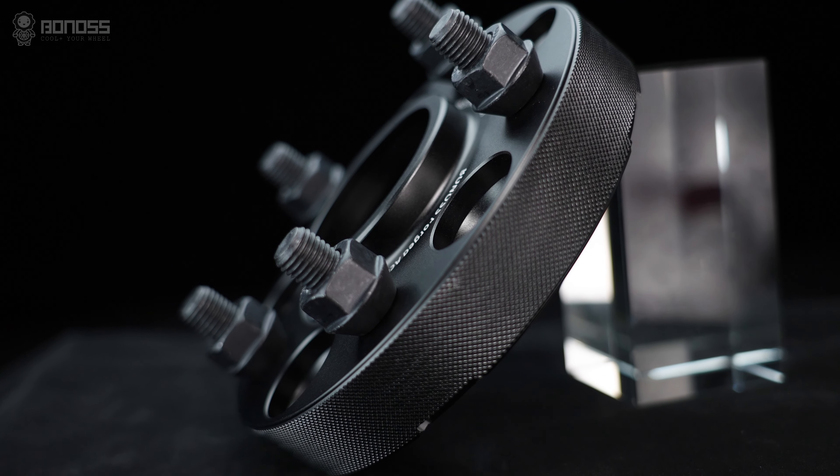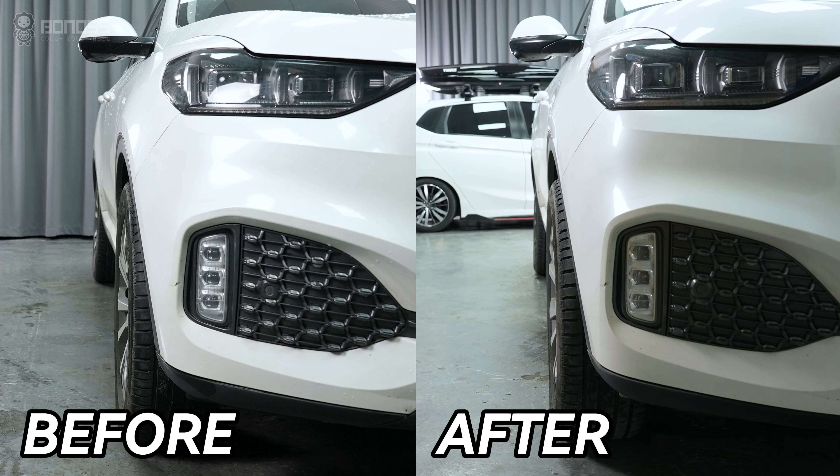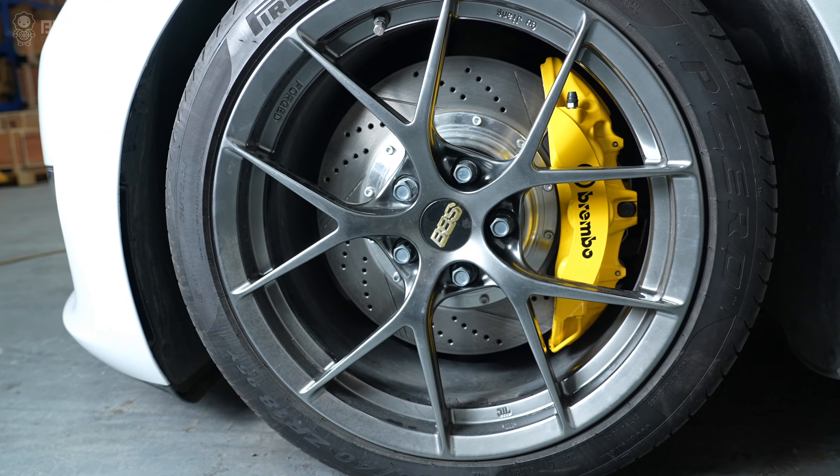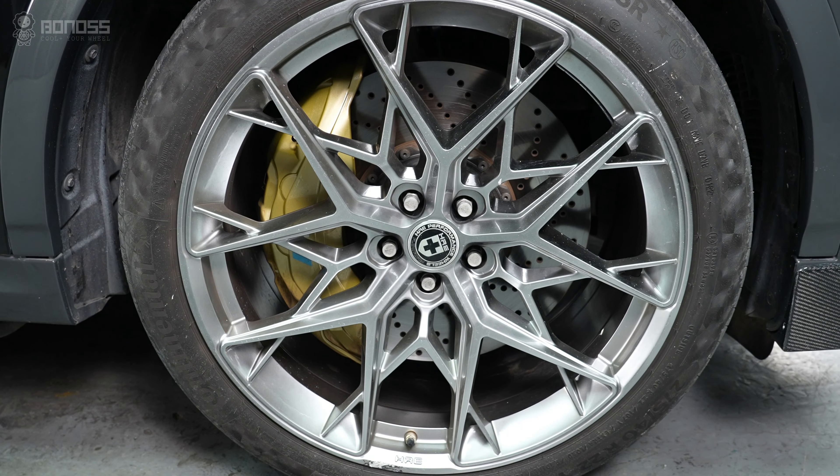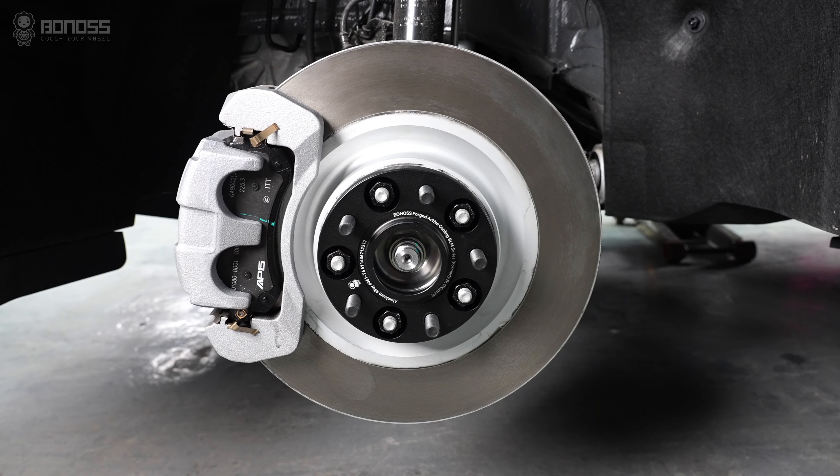We recommend installing hub-centric wheel spacers with hub sentry. Hub-centric wheel spacers can change the wheel's offset and backspacing when adding larger components or buying another set of aftermarket wheels. Installing hub-centric wheel spacers can provide high stability.